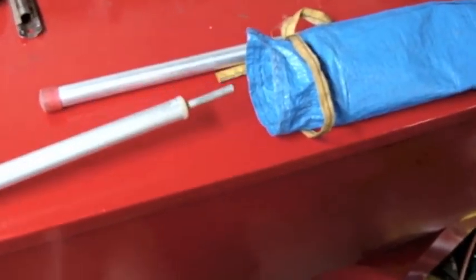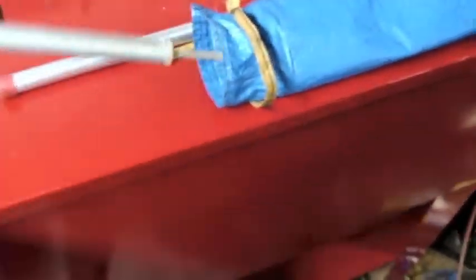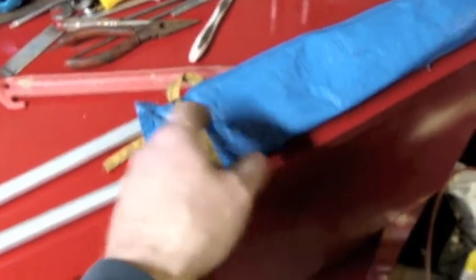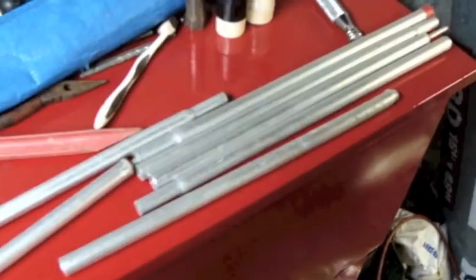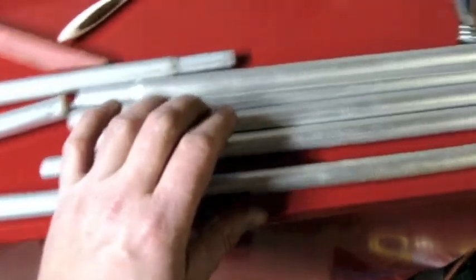Aluminum tubes — looks almost like they stick in the ground. There was a tent peg in here with this. I think this is part of a tent that's long gone. Several aluminum poles that you put together, and there's one that's damaged. Doesn't matter because these are all going in the aluminum scrap bucket.